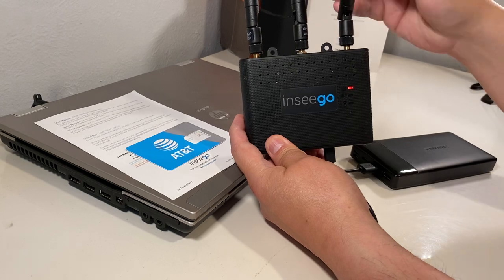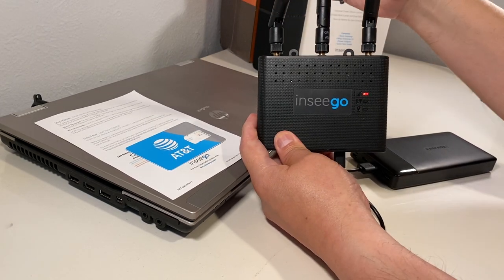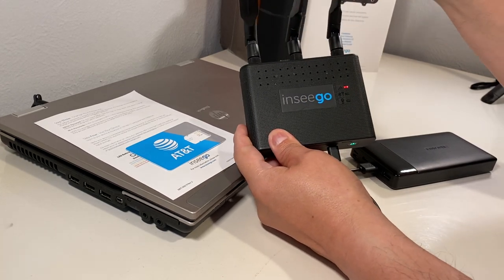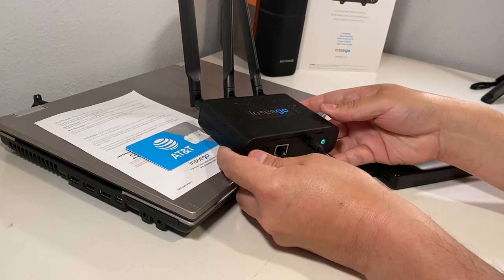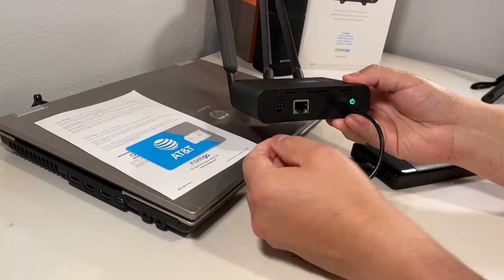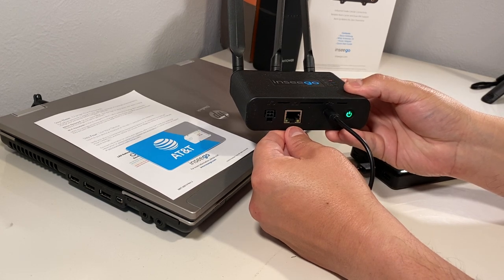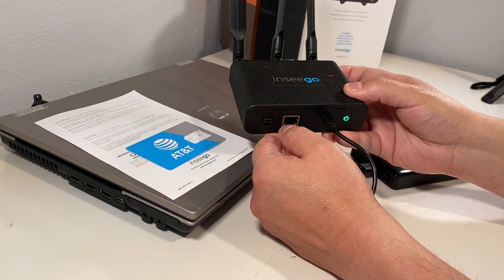You can adjust the antennas. The 160 also comes with an ethernet connector, so you can plug in directly into a VoIP phone, a computer, or anything that uses a network camera, as an example.